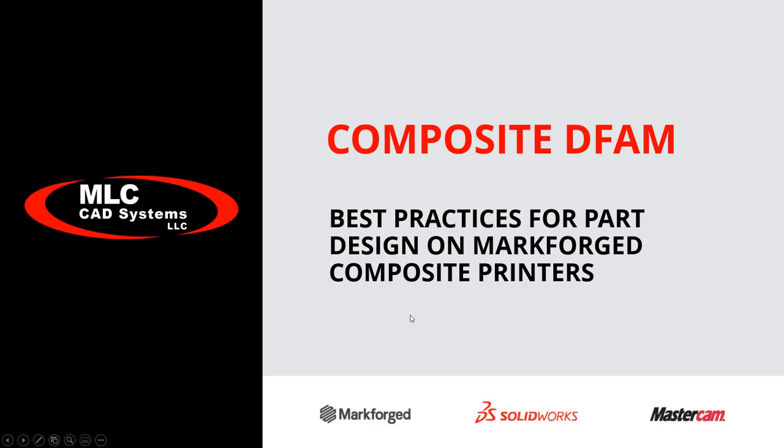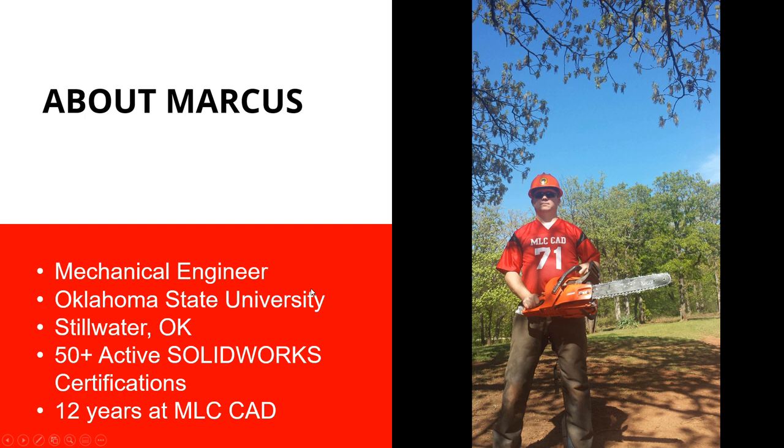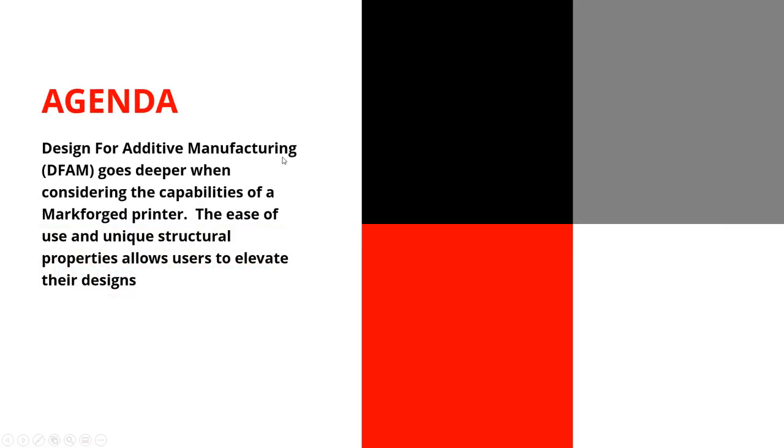Today we're going to talk about design for additive manufacturing, specifically for composite printers from Markforged. My name is Marcus Brown. My background is in mechanical engineering and mechanical design. I've been doing SOLIDWORKS for my whole career — 12 years with MLC CAD — and I'm really jumping into additive manufacturing because it's such a powerful new tool for designers.